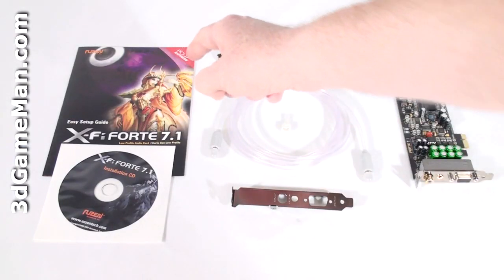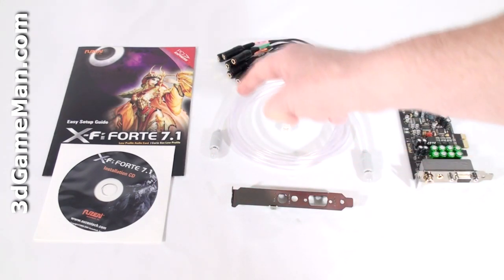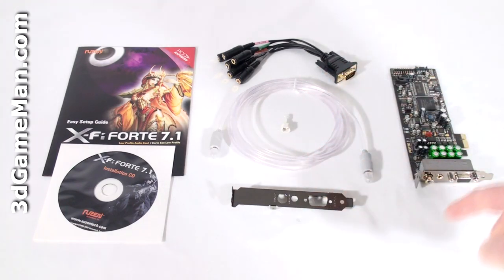What's included is the setup guide, installation CD, analog I/O cable, optical cable, one TOS link to optical mini adapter, a standard size expansion slot bracket, and the sound card.